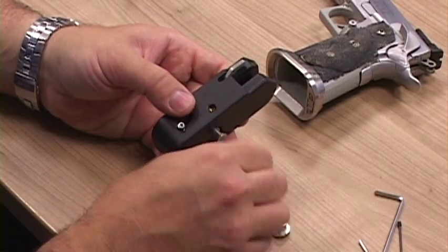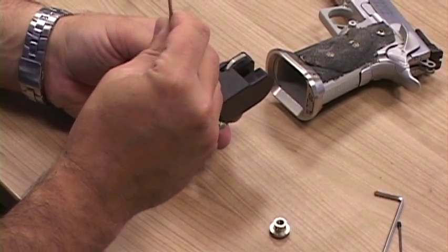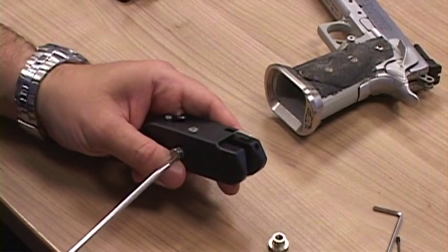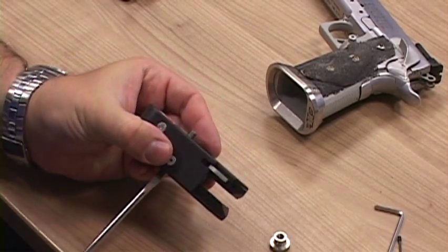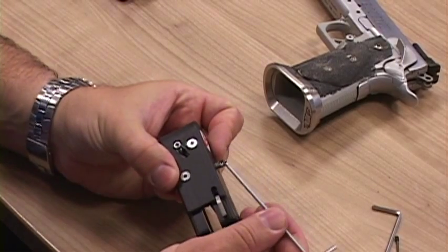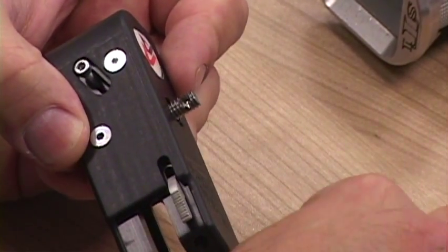Now you can insert the M4 screws now or you can do that last — it doesn't much matter. Use your flat head screwdriver to turn until that screw is all the way through and easily visible on the outer side of the holster. You'll see that there is a small hole machined into these threads. This is to allow more room for that very small M3 screw to lock up.